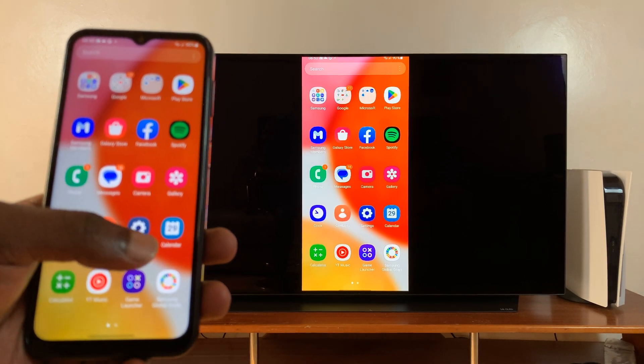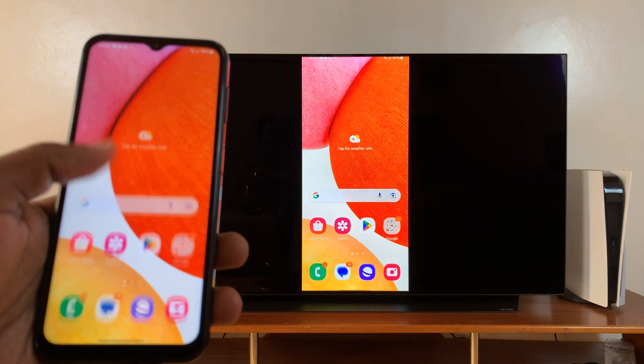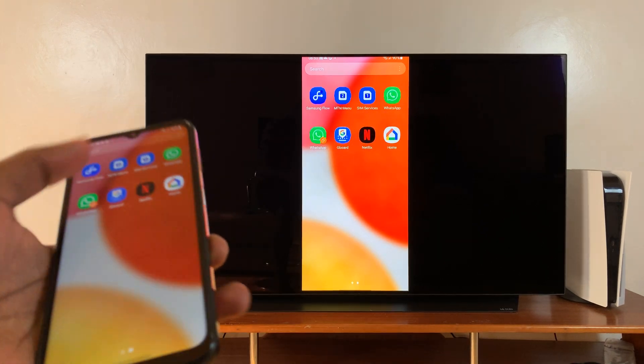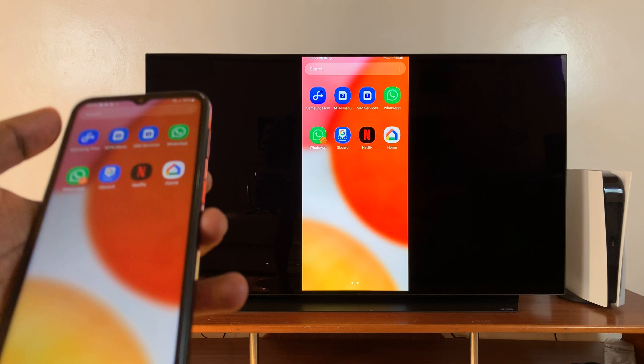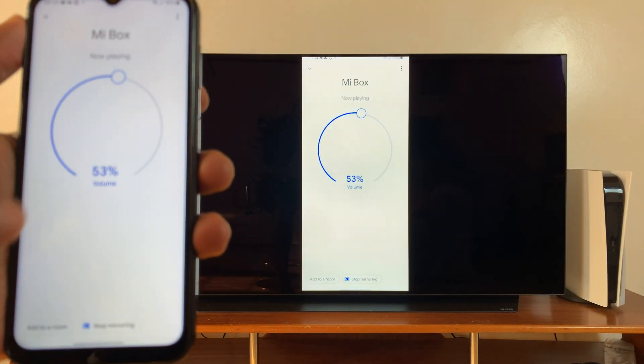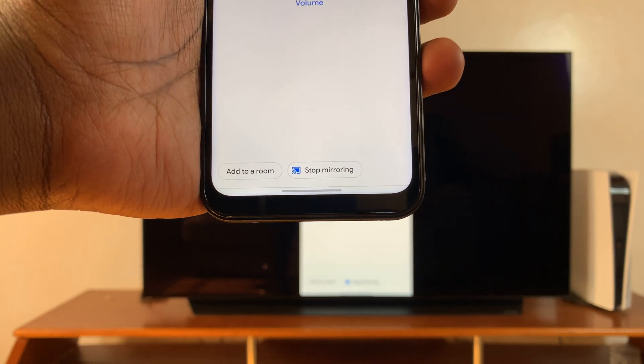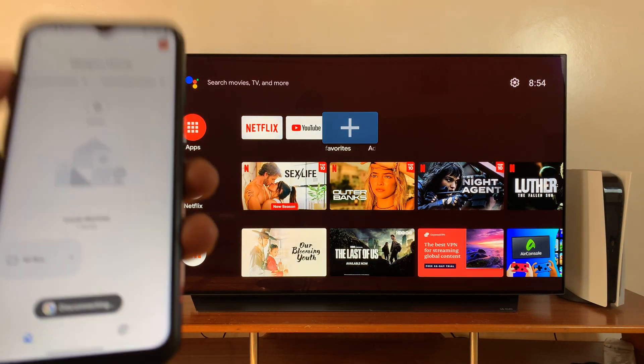When you want to stop, simply go back to the Google Home app and tap on 'Stop Mirroring.' That should stop the screen mirroring.